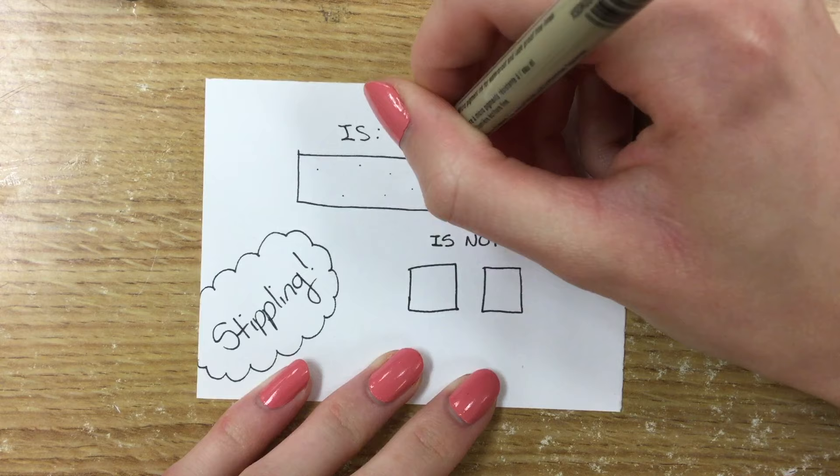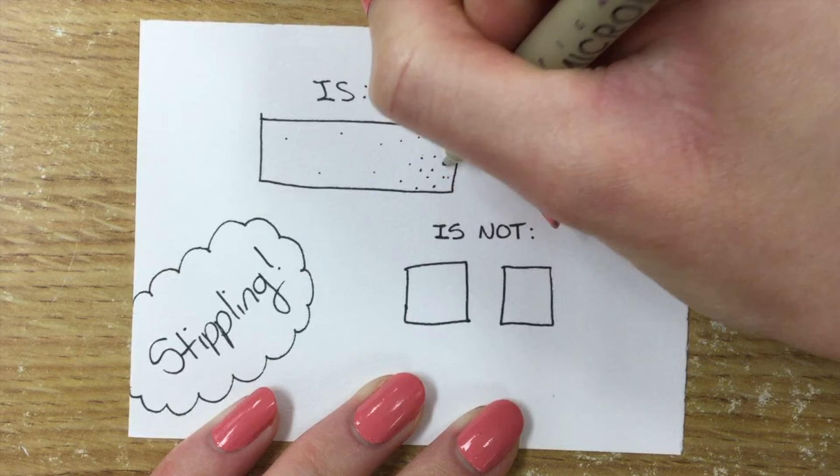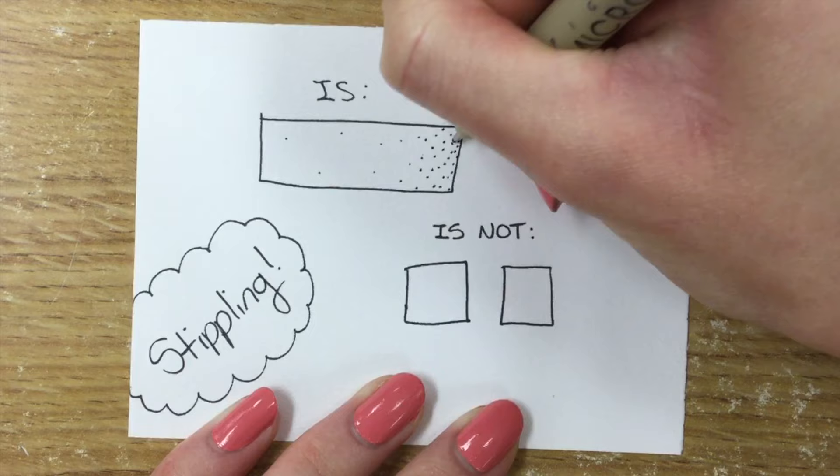What I'm doing here is I'm using a micron pen — it's kind of like a fine point Sharpie — and I'm laying down some basic dots, really light, because I'm creating value by spreading out my dots in a certain way. The closer together my dots are, the darker my drawing appears to be.